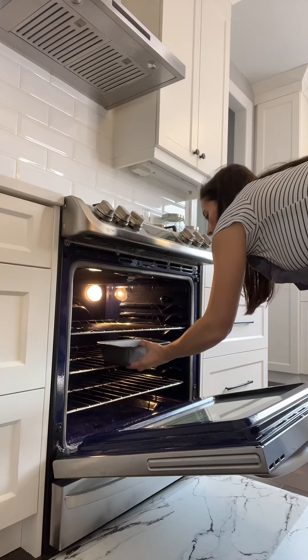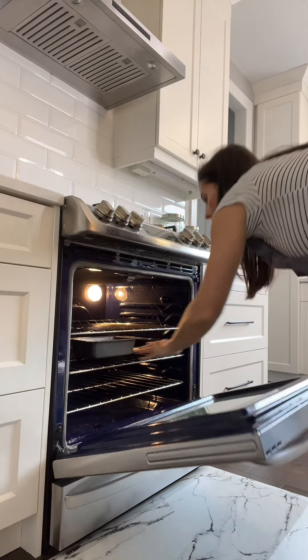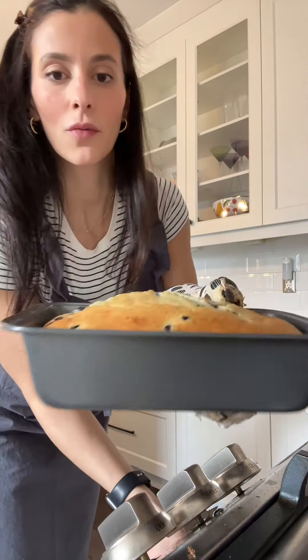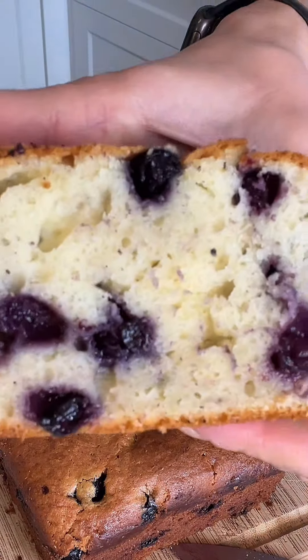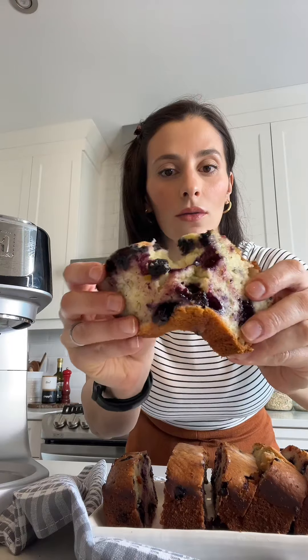So embrace the joy of baking with the Hauswirt M5, where every creation is a masterpiece waiting to happen. Happy baking, everyone!